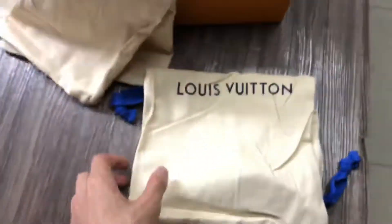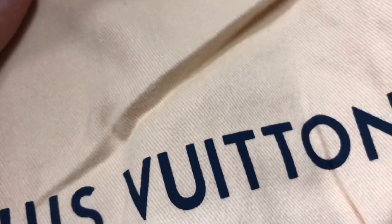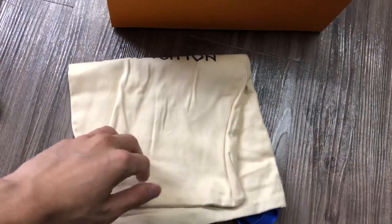Now let me show you the dust bag. You can check it — the stitch is very nice. This Louis Vuitton character I copied from the original for three months, so this is the perfect character. The dust bag is very perfect, all the details I do very perfectly.